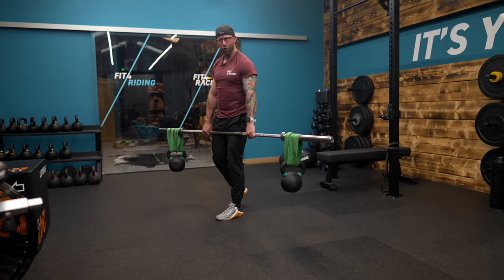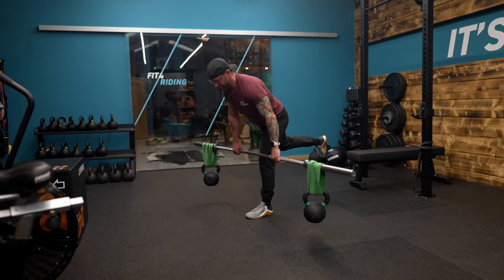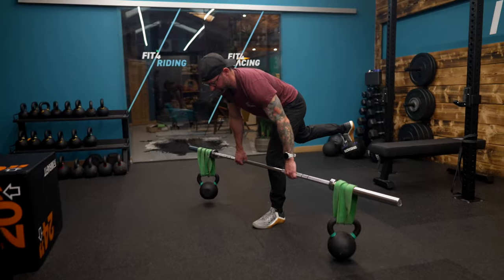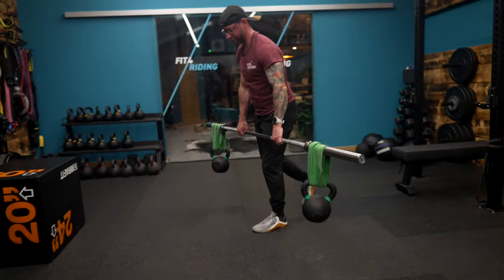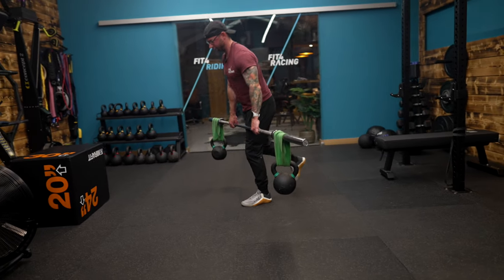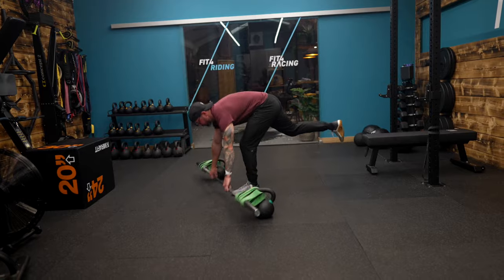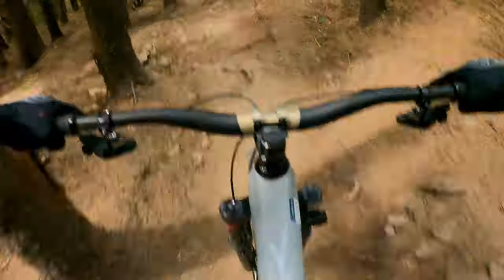Mountain biking demands so much strength and control that simple movements often just don't cut it. It's good to have a strength base, but add bands for instability onto single leg hinges — this more replicates the demands you'll experience on the bike going down a gnarly downhill. Mix it up and be a better rider.